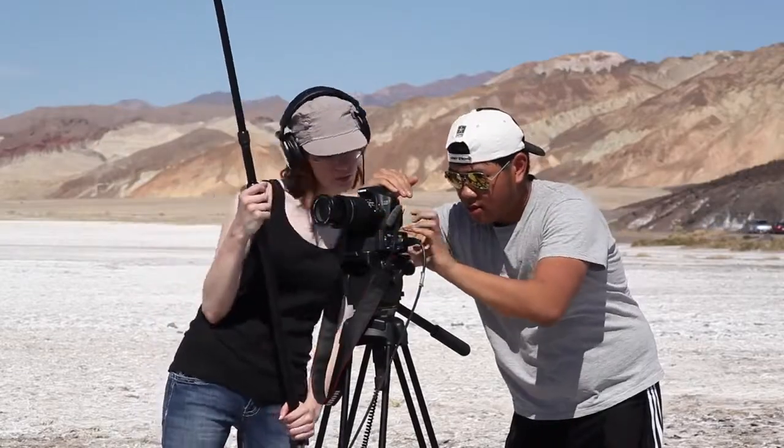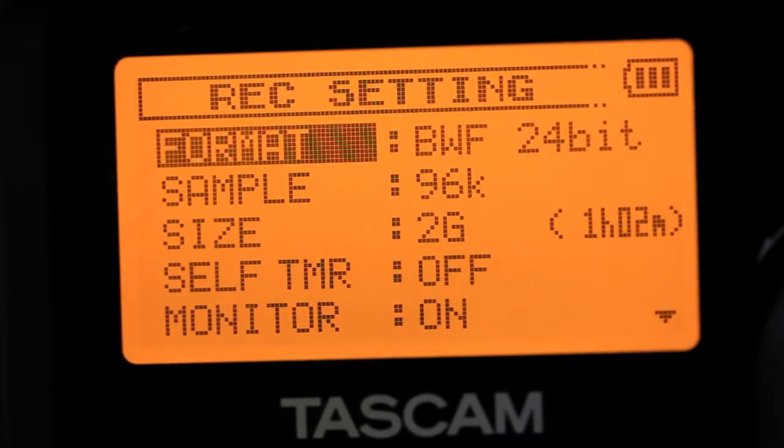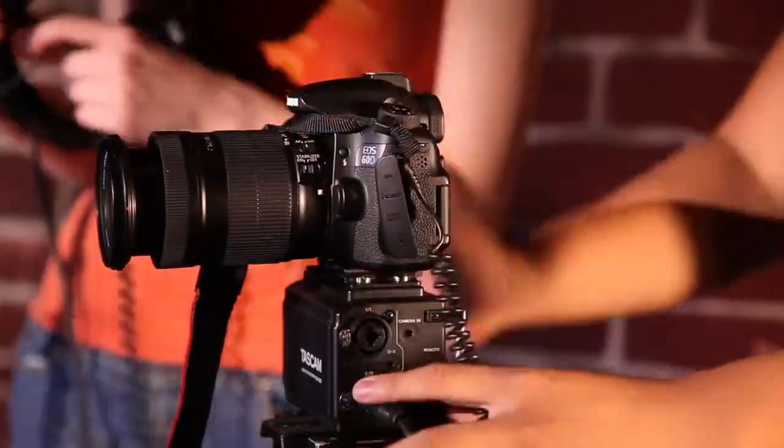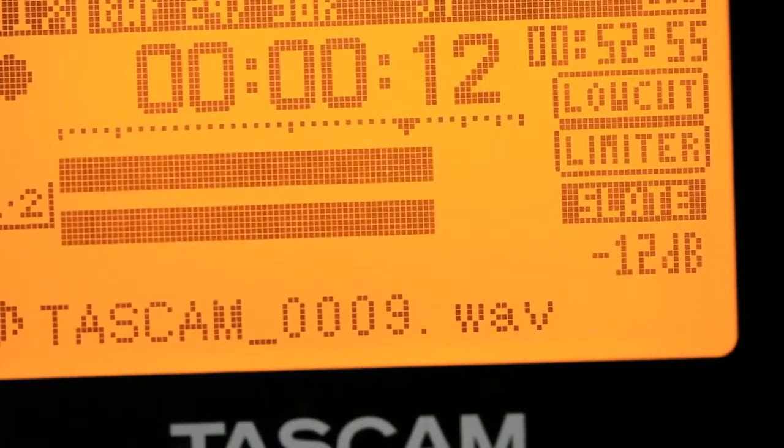The DR-60D records broadcast WAV files, time-stamped with the time of day, to SD card media. A camera output plugs into your camera for synchronization, attenuated down to mic level to prevent distortion. A slate function records a tone to the tracks for perfect sync with your camera video.